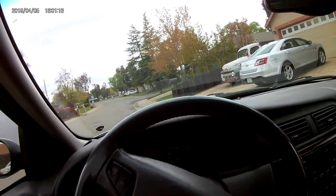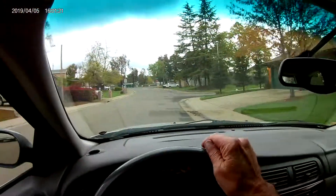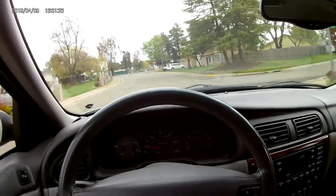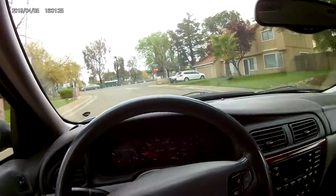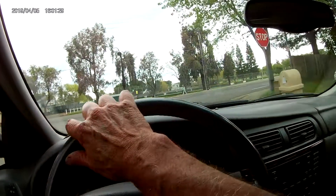Well, that sounds better already. No clunking coming out of the driveway. The old girl, she still runs really good, handles good.